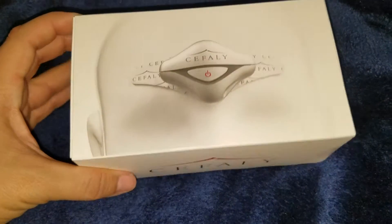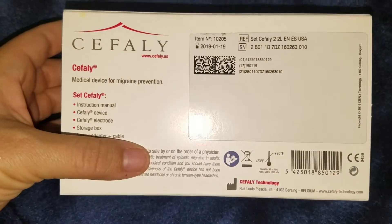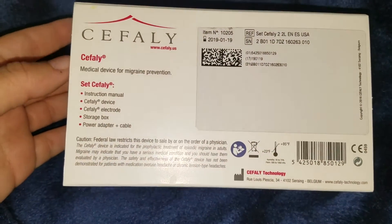So when you first get the device, it comes all in this box, and the box will tell you what's inside of it, so make sure everything that it says here is actually inside the box. If you're missing anything, contact the company that you bought it from.